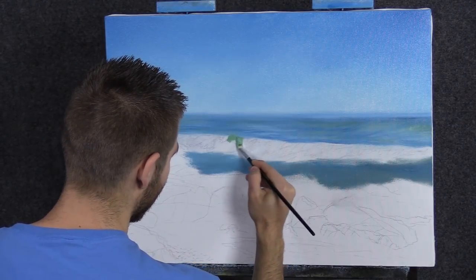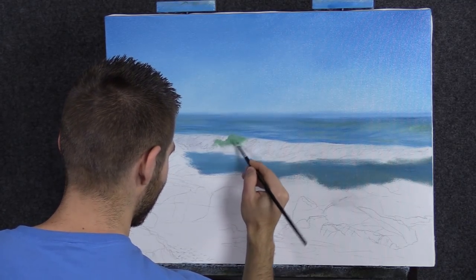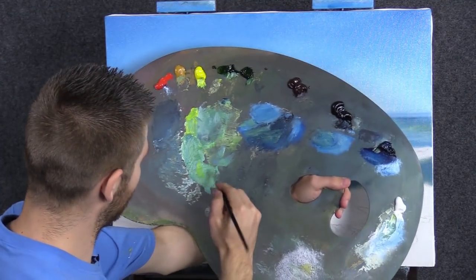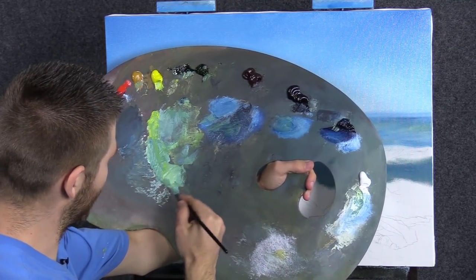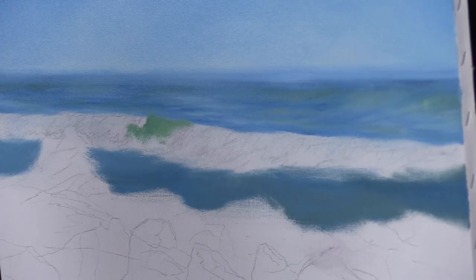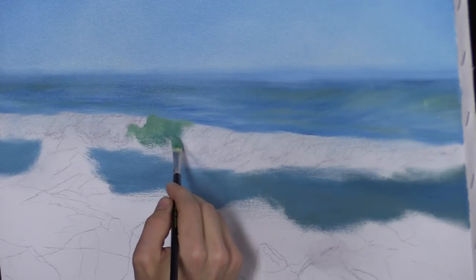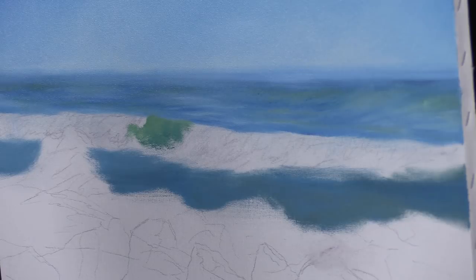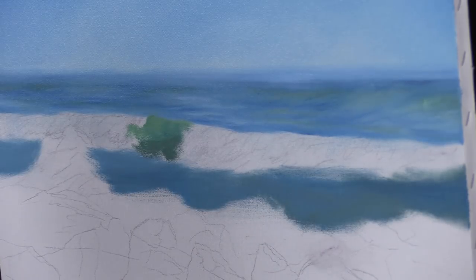Now we're going to go ahead and add in our little eye of the wave, which is kind of standard. I'm just going to scrub it in like we usually do. You can see my color over here — I've played with it quite a bit to get the exact color I wanted, because I'm matching that beautiful Pacific green color. A little more blue would be nice as we come down, just so that it gets a little darker. It's important that you get a lot of variation in color happening here — put a little black in it.